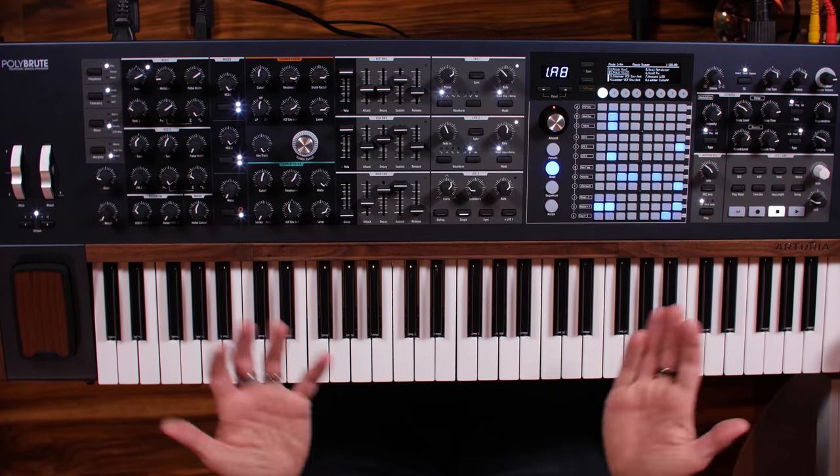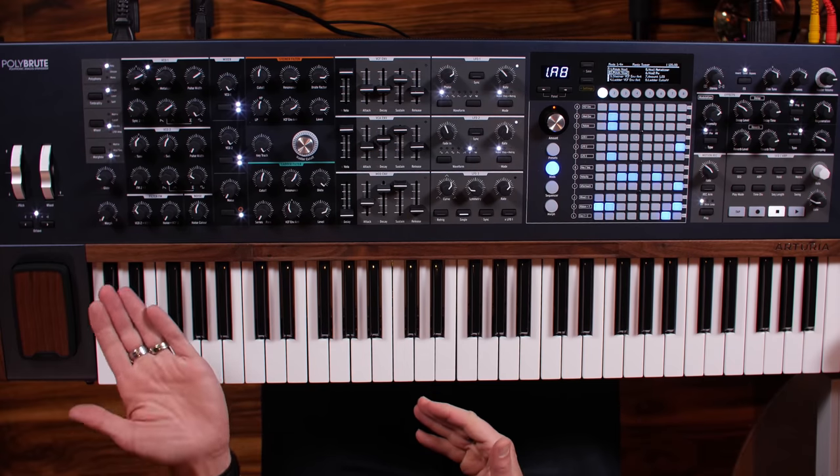All right, very exciting video today — I've been looking forward to this one for a while. Arturia is a company I do a lot of videos for. They don't pay me to make the videos, but they do send me software and hardware for free. This time they sent me the PolyBrute. Ben Jordan said this is his favorite synth, and I would have to agree with him.